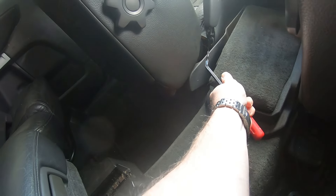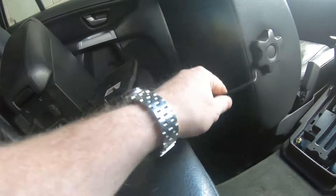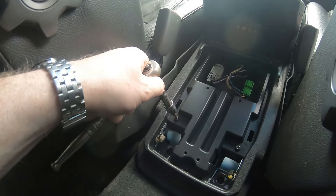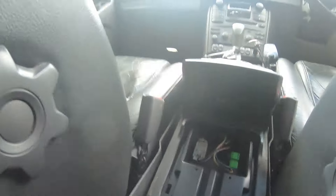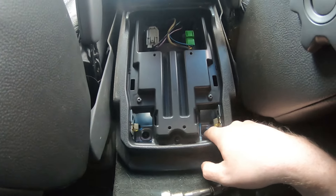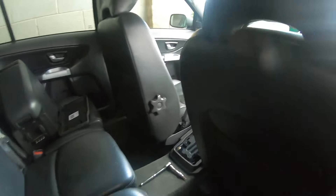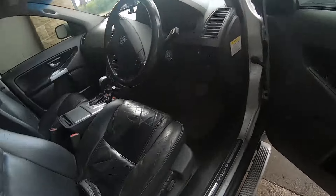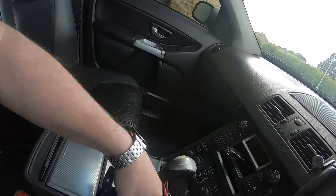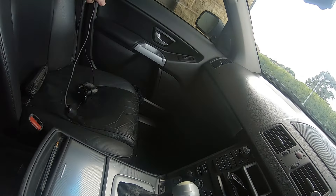There we go - it just clips in. Put that to one side as well. That exposes a few T20 screws - just checking, yes, T20s. There's two here and two at the front, so I need to go up front and remove a few more things out of the way. That's my FM transmitter, so this needs to be separated.